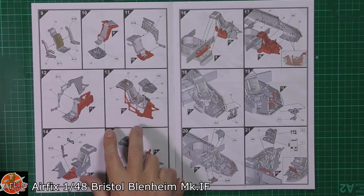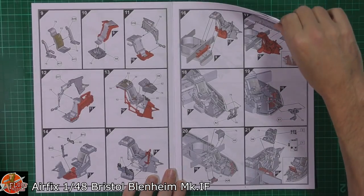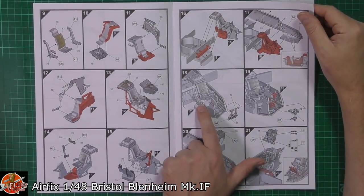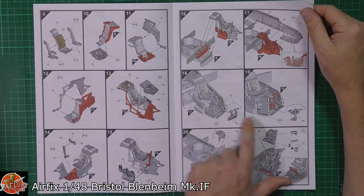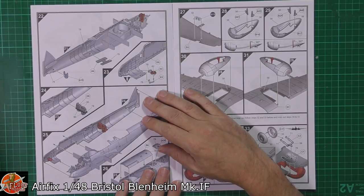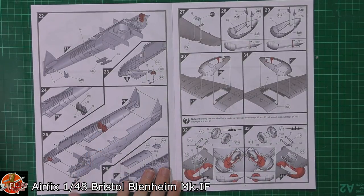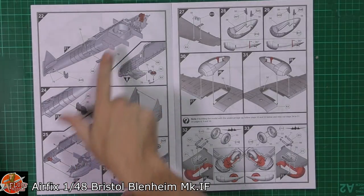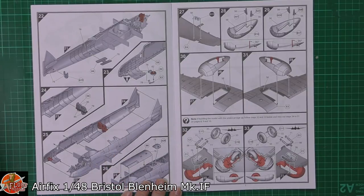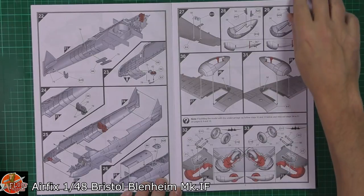Into the forward sections with the cockpit, right the way through. Then mounting these two together. We've got lots of internal detail which is going to be visible, because there's quite a lot of glasswork on this. It looks like we've got all the framing work and the parts, which is a very nice touch. Working our way down through the back — we've got the communications equipment, then fuselage halves coming together with that nice centre section with the wing spars.